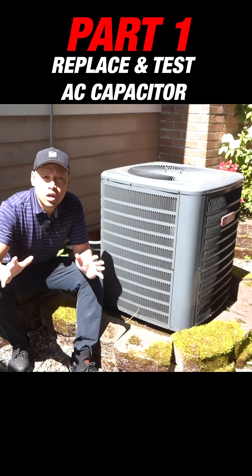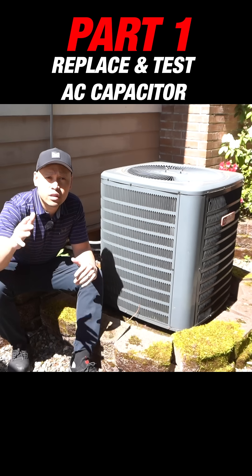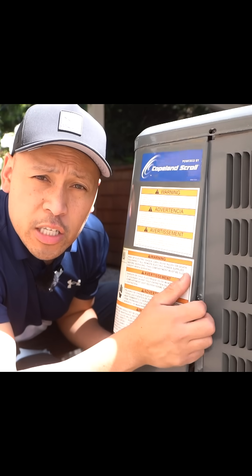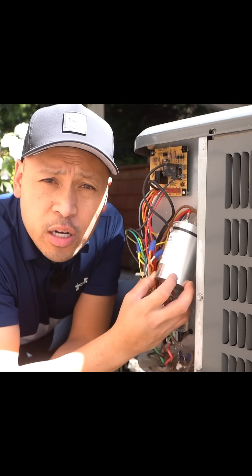I'm going to show you how to easily fix the most common issue why your air conditioning will stop working, and this could save you hundreds to thousands of dollars. What I'm talking about is if you remove this cover from your AC unit, this little cylinder piece right here — it's called a capacitor.